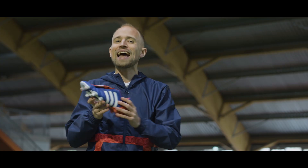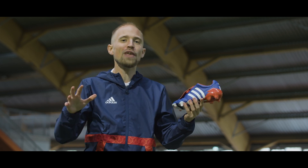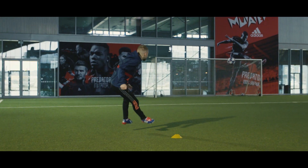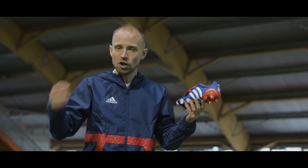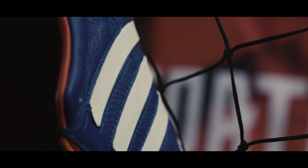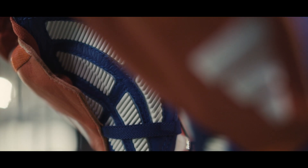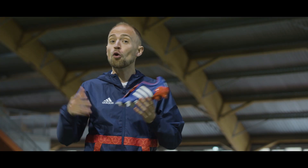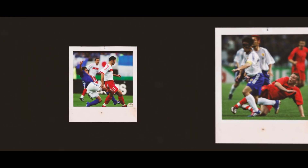This boot was released as a limited edition for the World Cup in 2002 in South Korea and Japan. To my knowledge, it was actually only released in those two countries. Because it was so special and came out in such limited numbers, neither Zinedine Zidane nor David Beckham were allowed to wear this. That honor was reserved for Alex from the Japanese national team and apparently their captain, Tsuneyasu Miyamoto, as well.